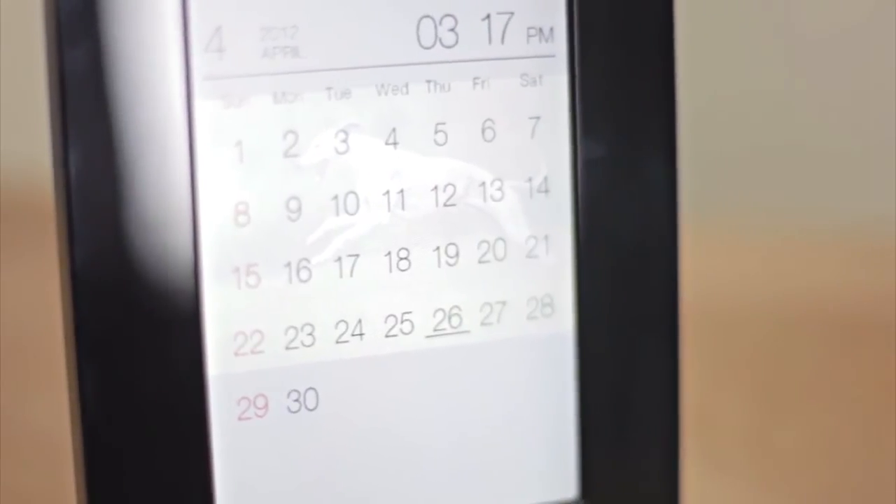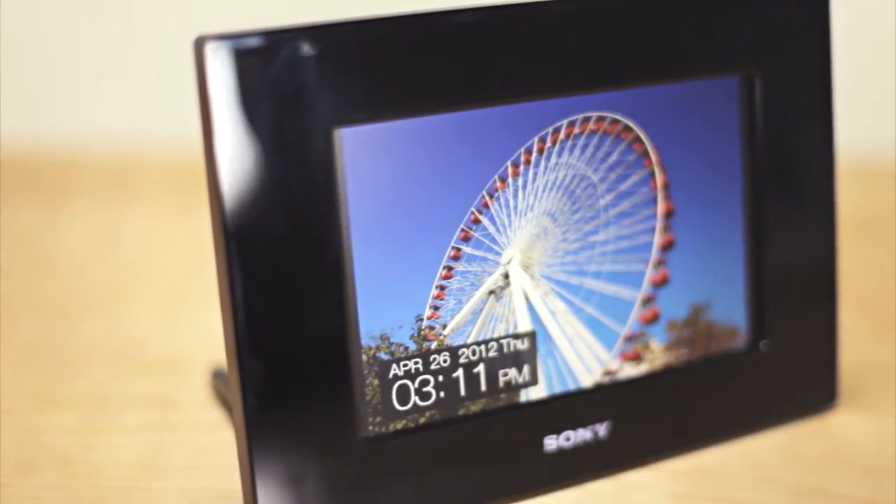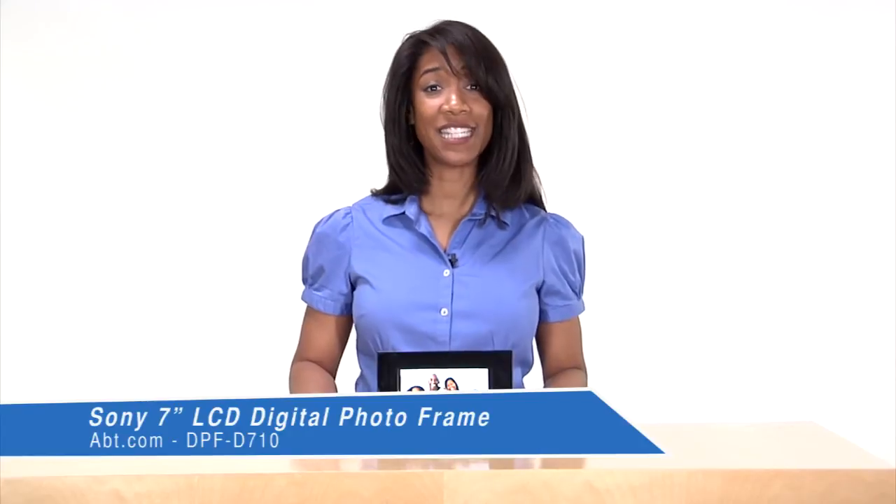Another great feature of this PhotoFrame is the Auto Orientation Sensor, which allows you to display your photos vertically or horizontally. So this is the Sony Digital PhotoFrame DPF-D710. You can find this, and many others like it, at app.com.